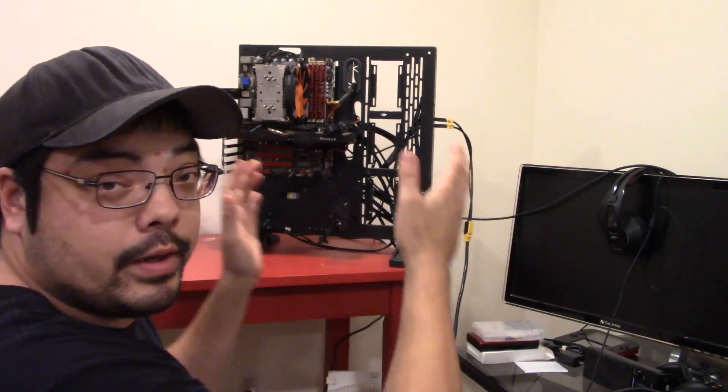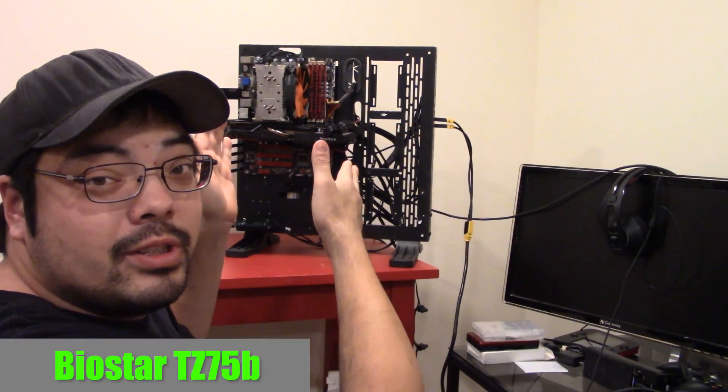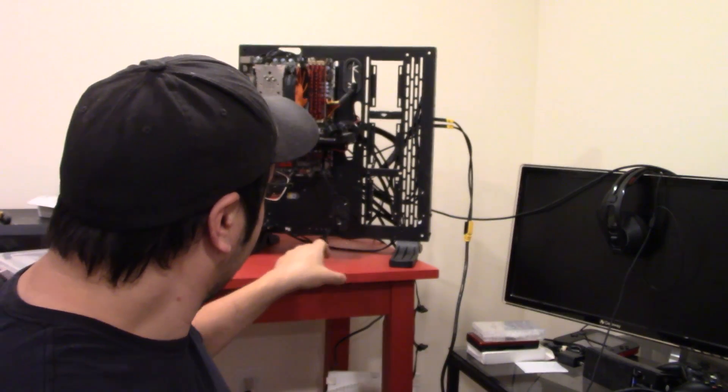I'm going to show you the basics on how we're going to do it on my motherboard, which is a Z75 from Biostar, which is basically a Z77. It just doesn't support three-way SLI. It has a little bit slower memory controller, but not by much — not enough to affect it. Plus I got that for, at the time, what was a good price. So we're going to go ahead and fire it up and we will get to it.